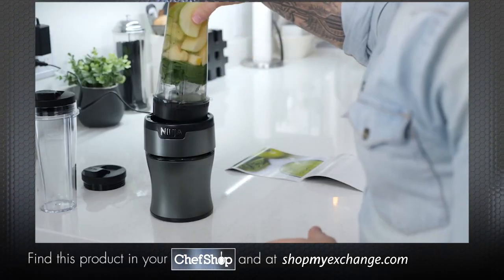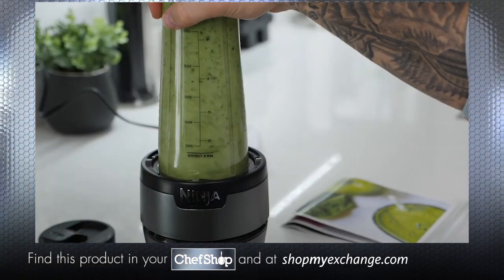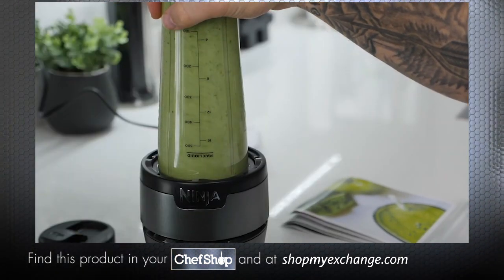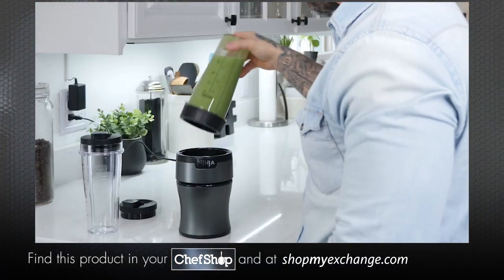Flip the cup upside down and place it on the base. Then push down on the cup to pulse or blend. Continue to press down till you get to the consistency that you prefer.